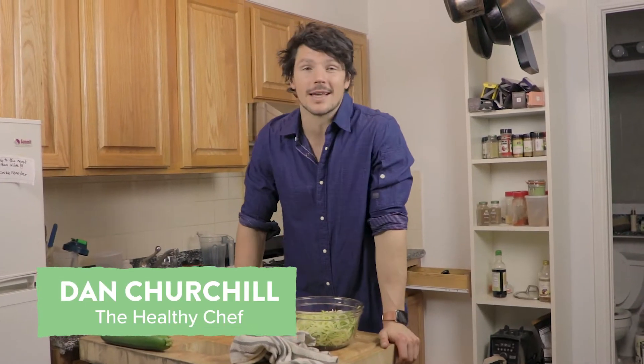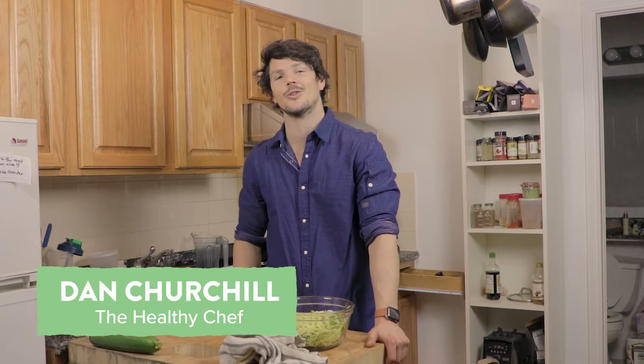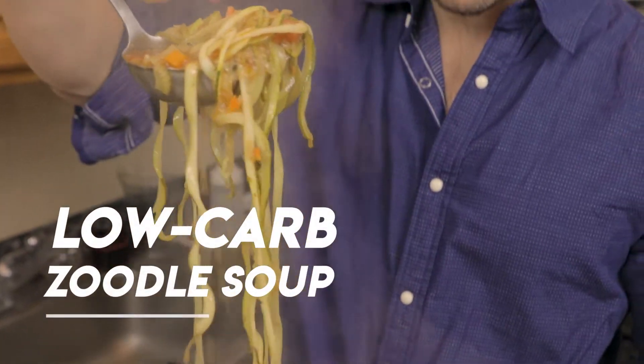Hey team, welcome to this week's episode. Today we're focusing on low-carb goodness — in particular a soup that still ticks the nostalgic vibes we all love, but doesn't have the carb intake that can offset some goals we have in the new year. So we are doing a zoodle soup, because we're using zucchini noodles.